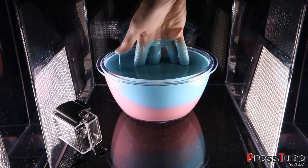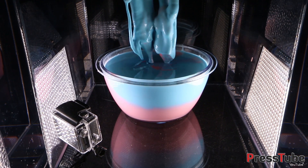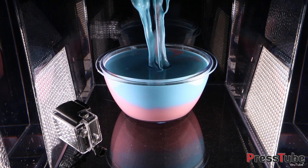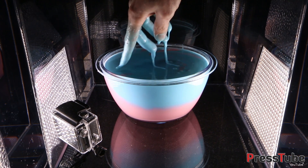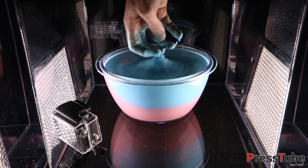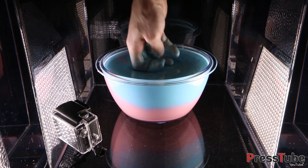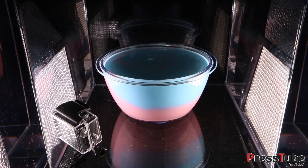If you go at it gently again it's no problem, but if you do it quickly it will not work. We made this ourselves in two colors — the bottom one was supposed to be red but I used the wrong color. That's no problem, it will act the same. Okay, so let's see what it does in the vacuum chamber.